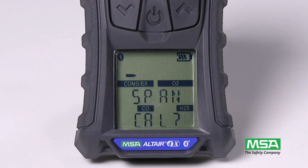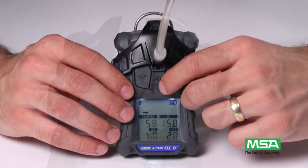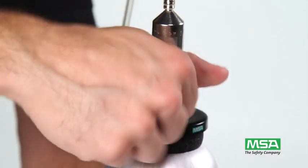Span cal and the expected calibration gas concentrations display. Connect the calibration cap to the instrument, then press the center button and open the regulator valve to start calibration.